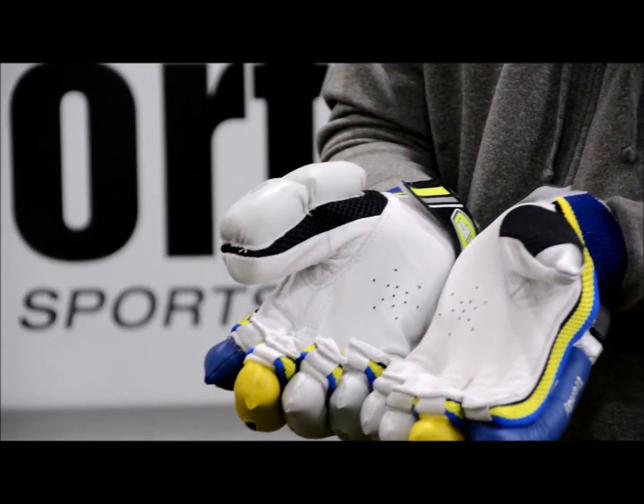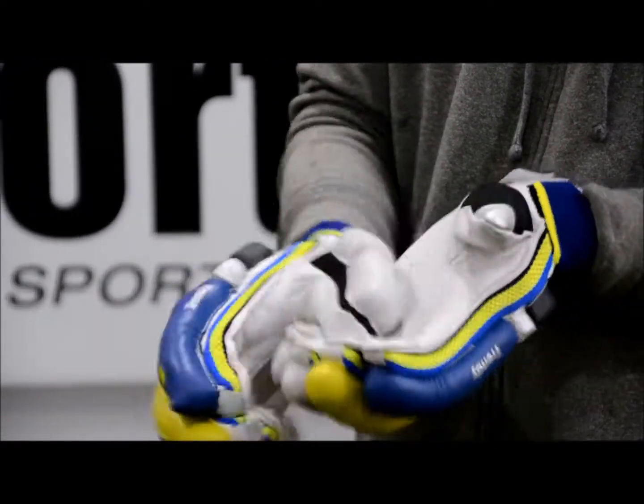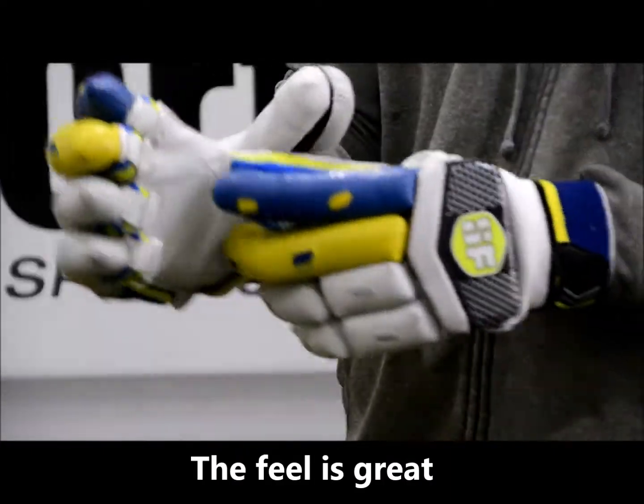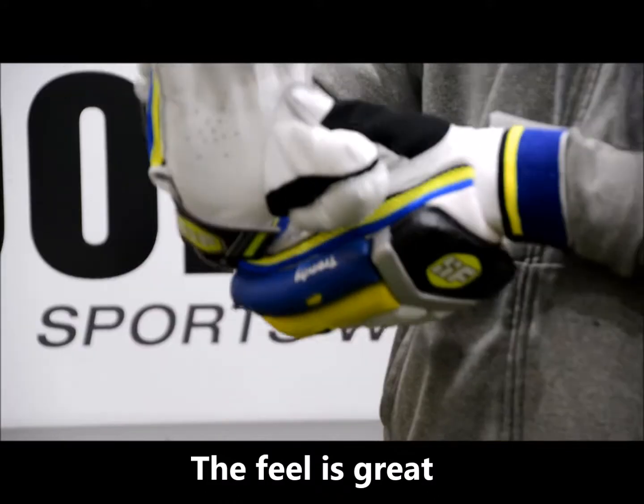In terms of the leather, you've got some real nice calf leather, which is nice and soft. It feels nice in the hands, and there's also this extra wear pad here, which generally wears out on the glove.